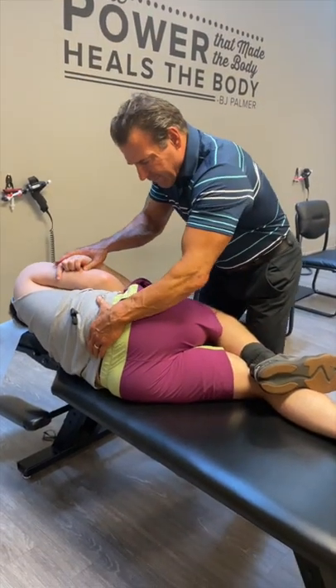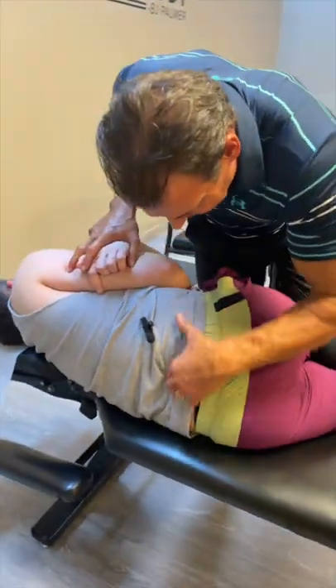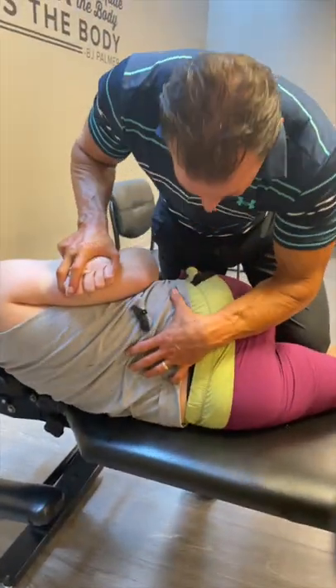I'm going to adjust your L5 vertebrae. Take a big breath in. Let it all the way out. Relax it. There we go.